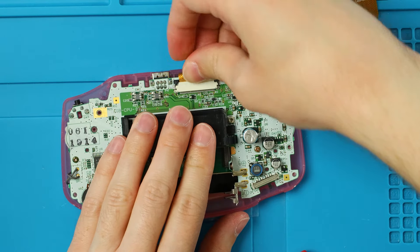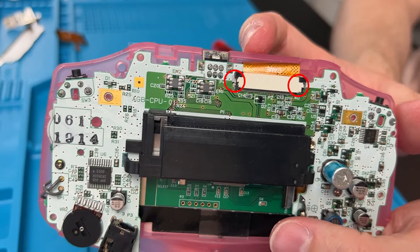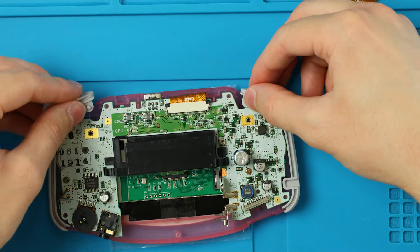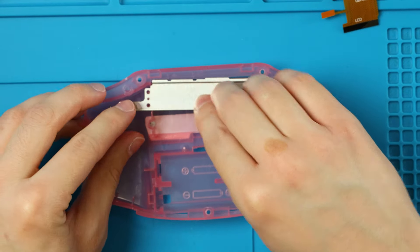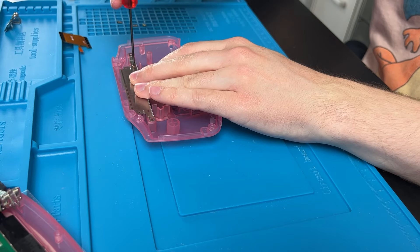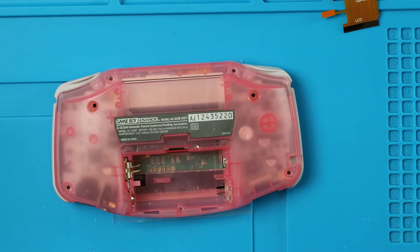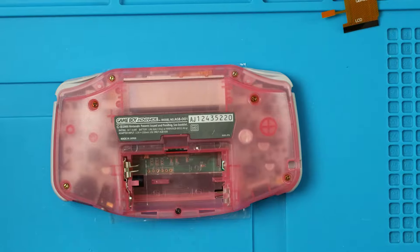Slot the ribbon cable into the top connector and lock those two tabs down — the end pieces should be flush with the rest of the connector. Put in the side pieces with the notch on the correct side, reinsert the metal posts for L and R, slot L, R, and the power switch in. Then reinstall the metal shielding with the four tiny Phillips screws. Flip it over, slot the battery connector back in, recenter the top half, put on the back half, use the Phillips head in the battery compartment, and put the six tri-wing screws back in their original spots. We are done.